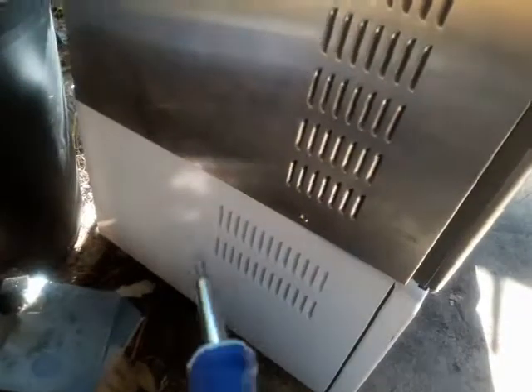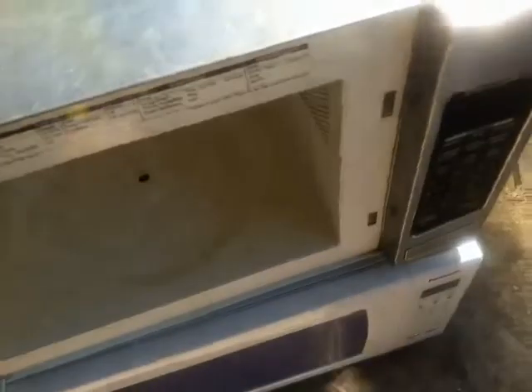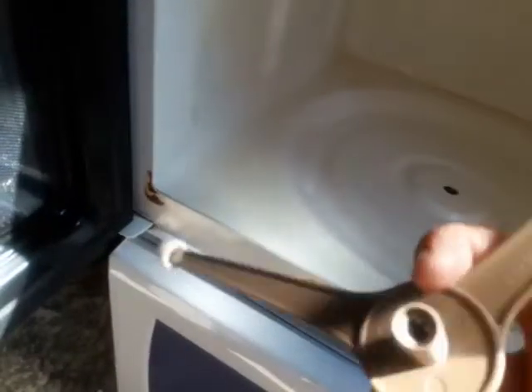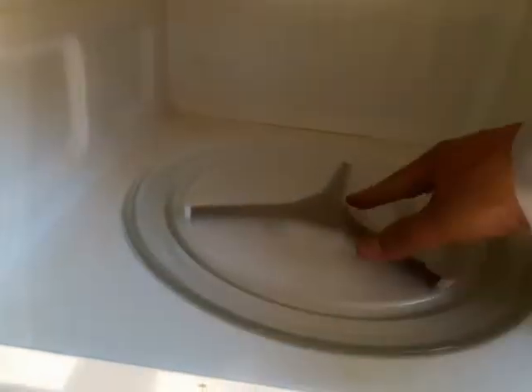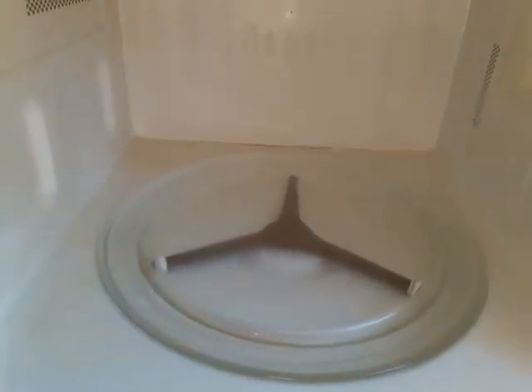After I put the screws back — remember this microwave only came with two screws, that's all they gave me — I'm going to put the plate back in. This piece has a little notch that looks like an umbrella. I'm going to place it in and settle it down. Then I slide the plate in, making sure it's in there. I'm going to plug this microwave in and test it.